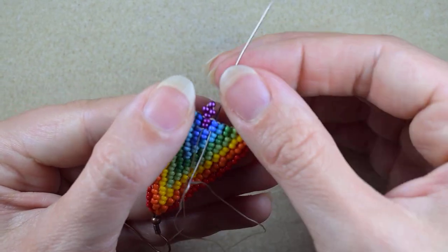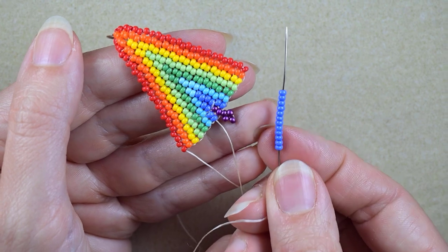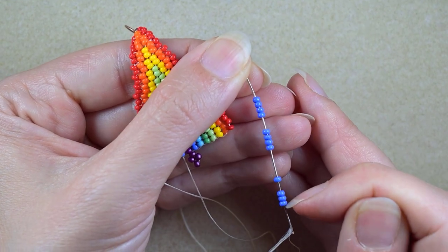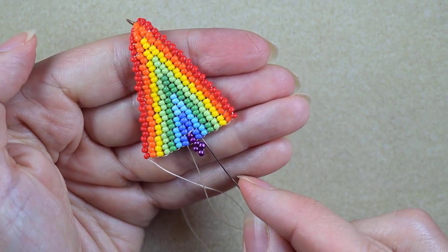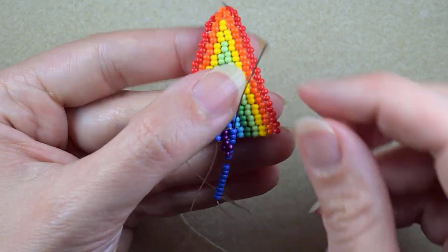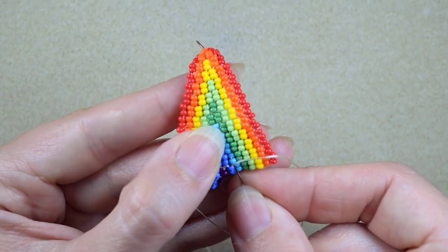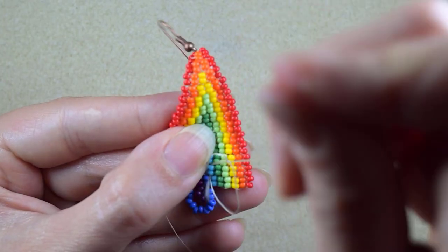Then I go into the dark blue bead. I want to take 12 dark blue beads and go into the next two dark blue beads — I have my 12 here. As I'm exiting from this dark blue bead, I go into the next two dark blue beads and pull. Because my thread is almost over, I want to cut it and add a new one.